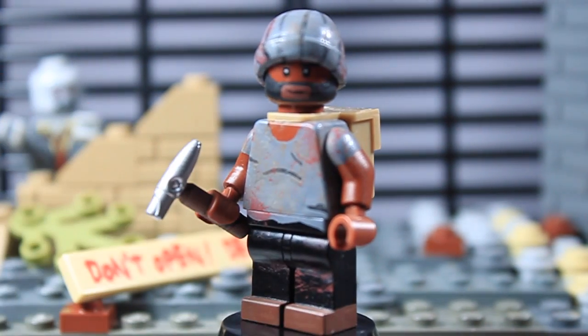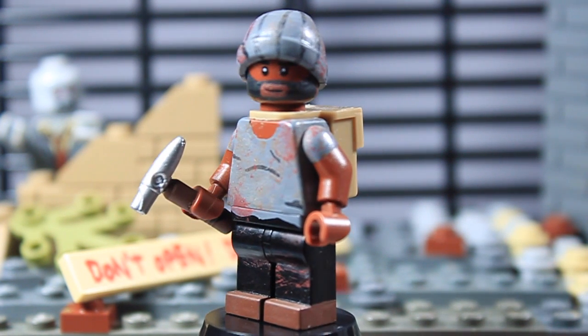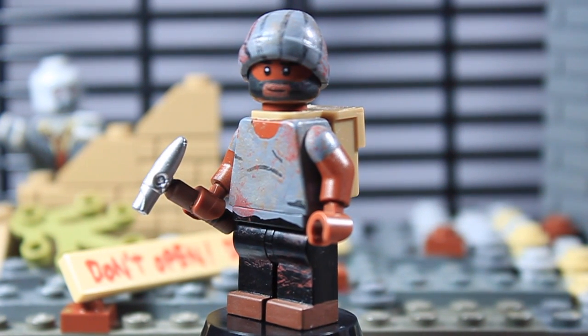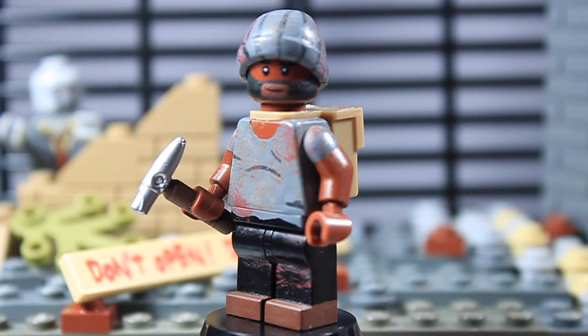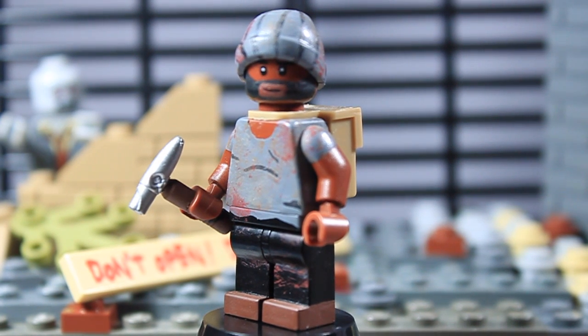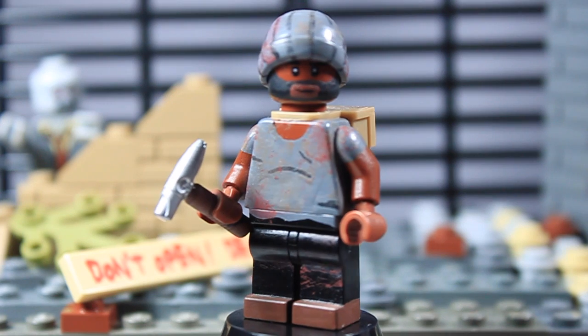He is equipped with a custom-made hammer, which is made out of a LEGO screwdriver and then a floodlight piece for clone troopers. I painted the screwdriver brown and the floodlight a silver color. I was thinking I should have added blood to that, but oh well — it's a pretty awesome custom-made hammer.